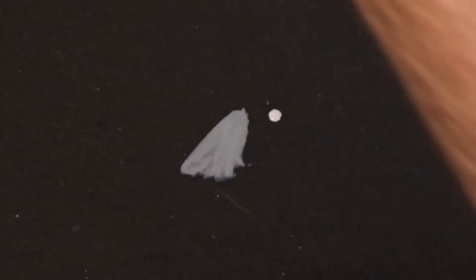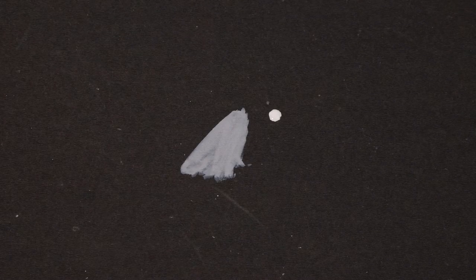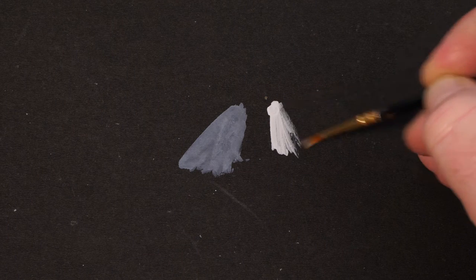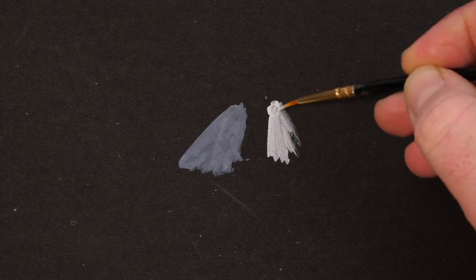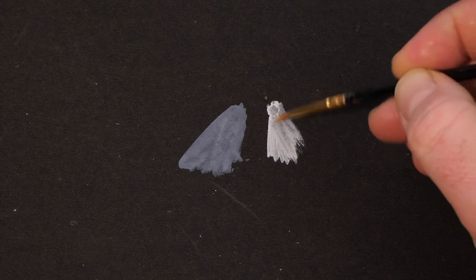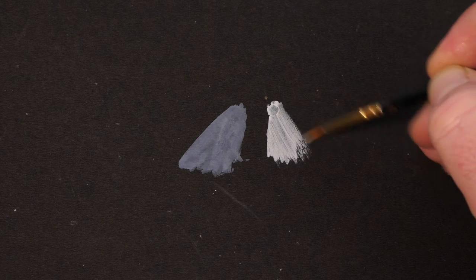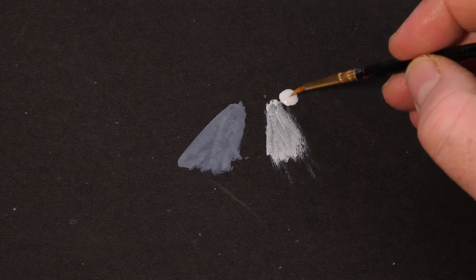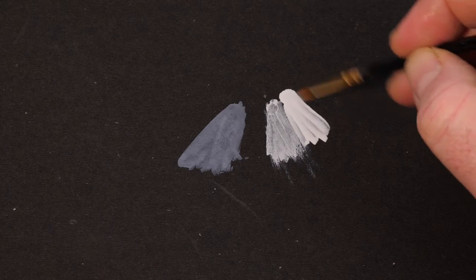Going back, let's try out the Vallejo one. This one spreads also very evenly. The Vallejo one would appear not to auto-level quite as well as the AK Interactive one, but I'm also very aware that it had been sitting on this very porous paper whilst I was messing around with the AK one. So putting a fresh dab of the Vallejo Mecha Primer on, it behaves a lot nicer — a lot more similar.